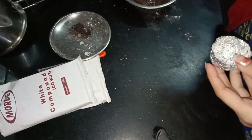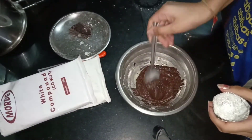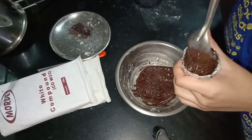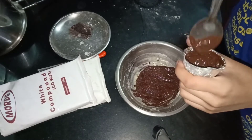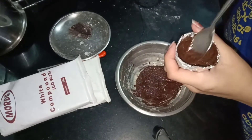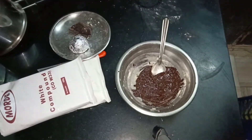Now take the foil molds and some melted dark chocolate, spread it like this, and let it cool down in the refrigerator for two minutes. Do the same for all of them. You can also use white chocolate if you want.